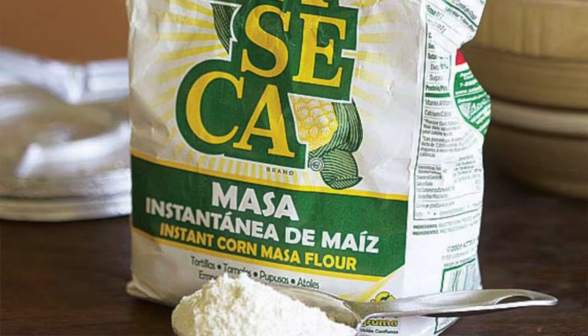One more thing is, how do you make the masa? You buy masa and then you mix it with water, and just keep on adding water until you get a Play-Doh consistency. Unless you try to make a ball and it doesn't crack, then you know that's the perfect consistency.